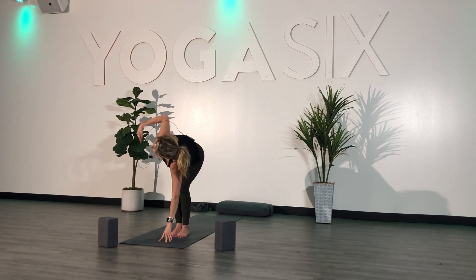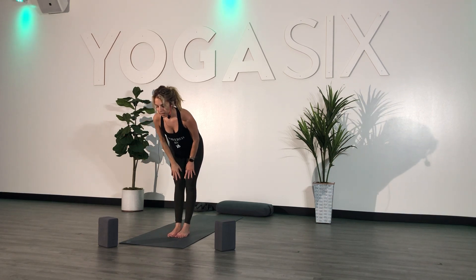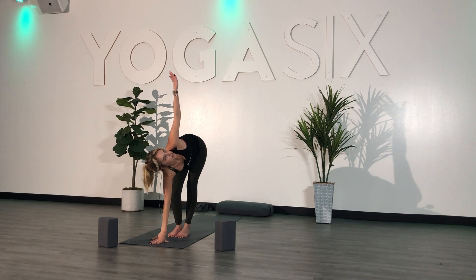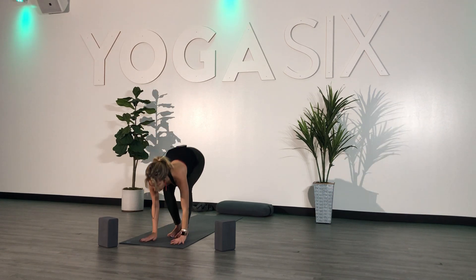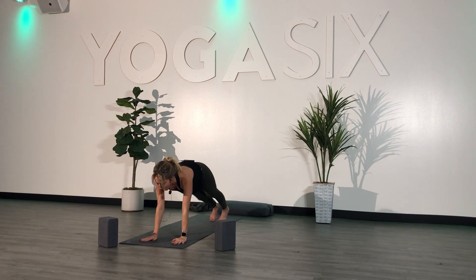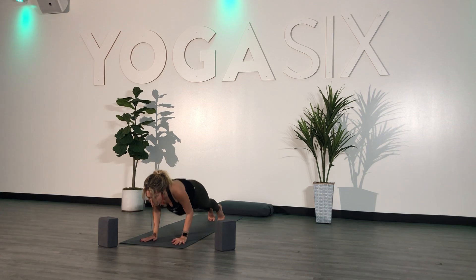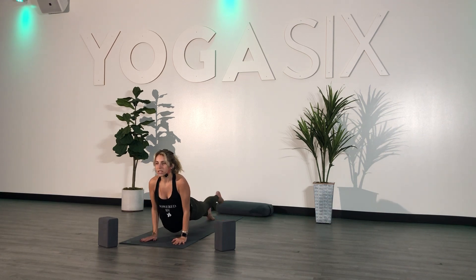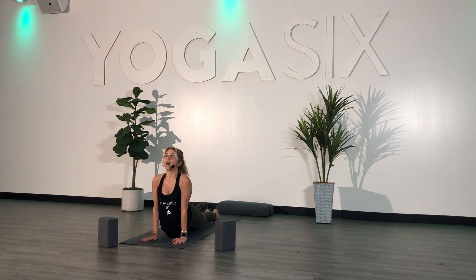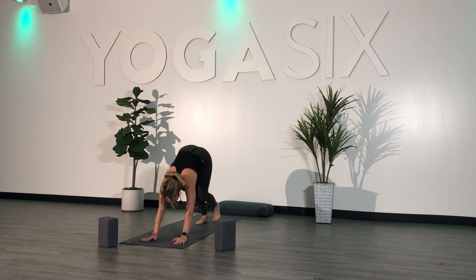Exhale — drop your left hand down, right arm goes high. Inhale, halfway. Exhale — right hand down, left arm goes high. Inhale, halfway. Exhale, fold. Plant your hands, step back, high plank. Shift forward slightly, lower down all the way onto your mat — lower down halfway, keeping your elbows in tight. Flip to the tops of your feet and lift your chest — upward facing dog. Exhale, curl your toes, send your hips up and back — downward facing dog.